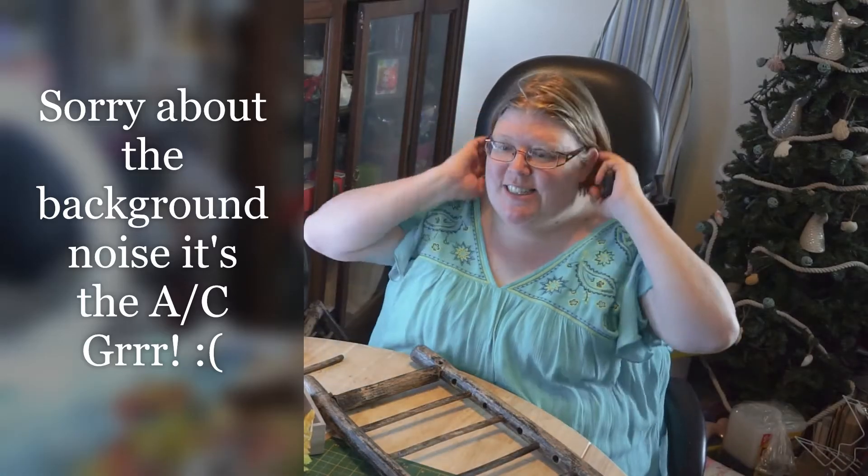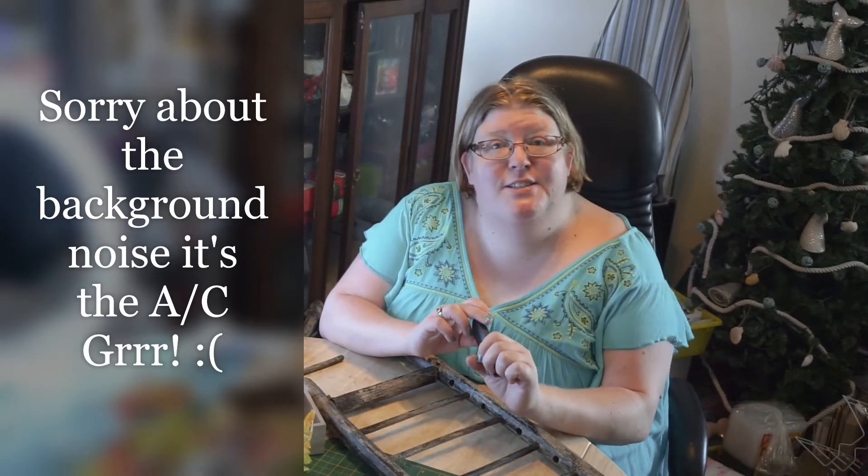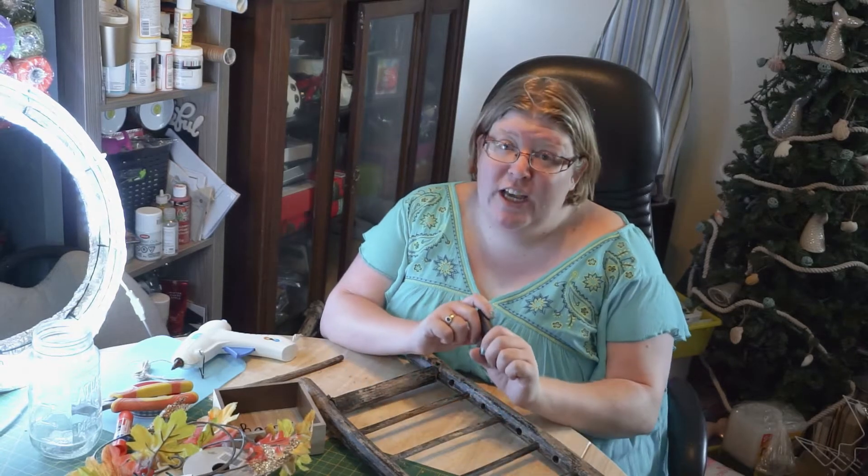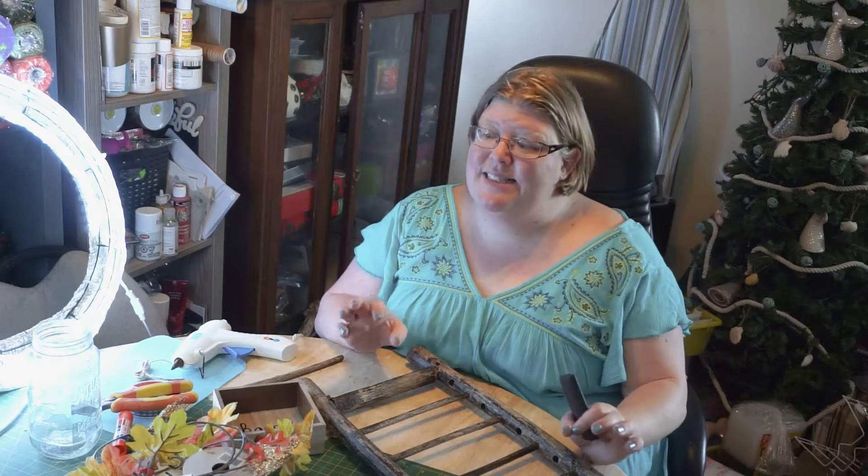Hello, hi and welcome back to Jolly Julie's Crafts! My name is Jillian. I upload videos every Tuesday. If you'd like this video, remember to like it and subscribe to my channel. As you can see, there's a mess, which means it is crafting day!